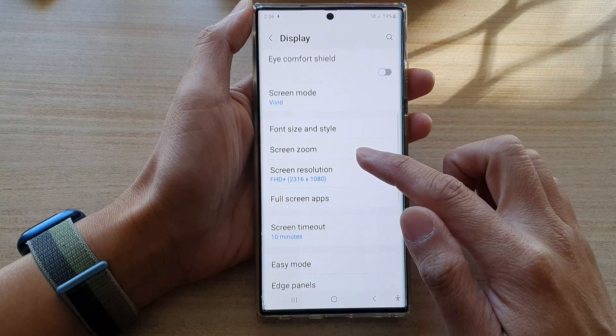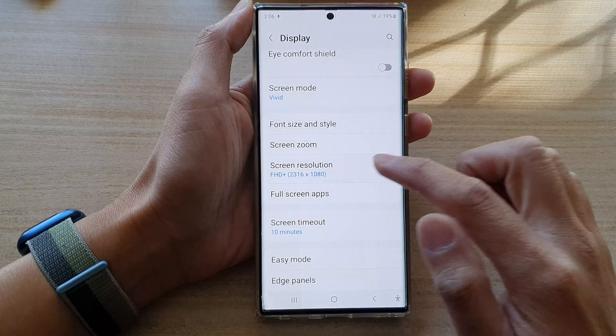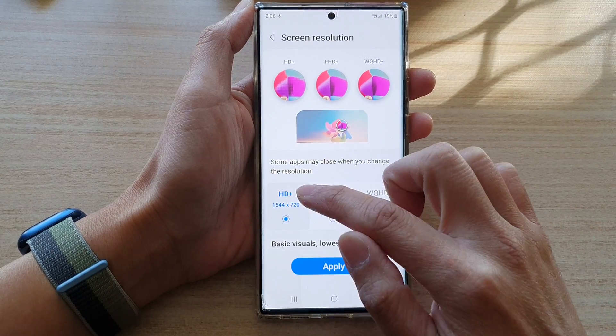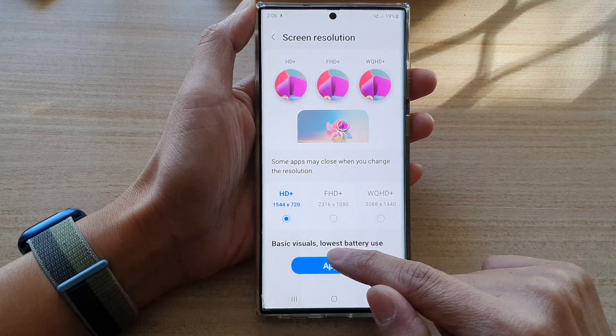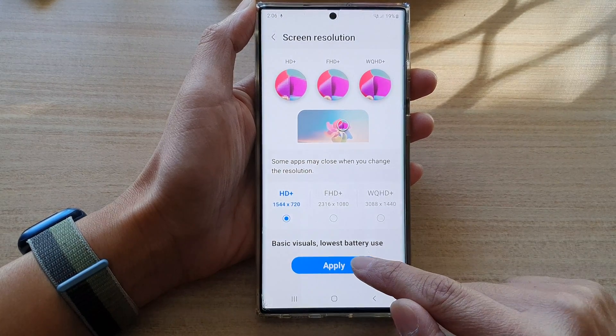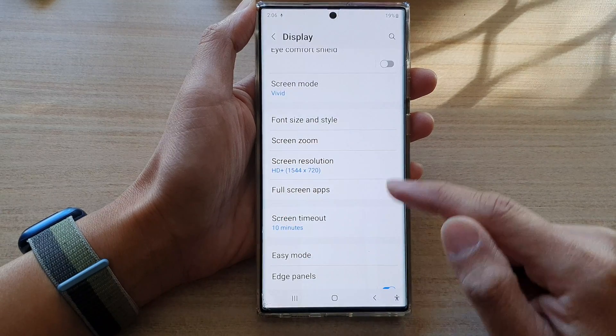Then go down and tap on Screen Resolution. Next, tap on HD+, and this will set the phone display to basic visuals and it uses the lowest battery. Then tap on the Apply button to apply the changes.